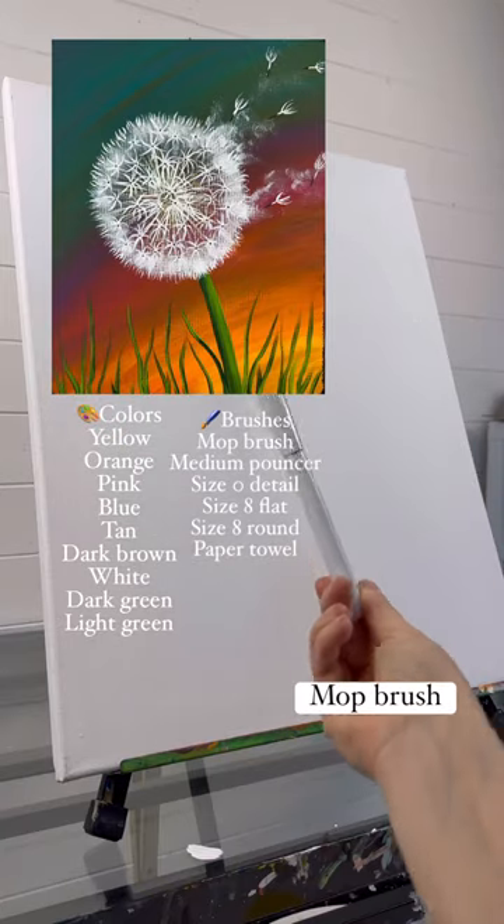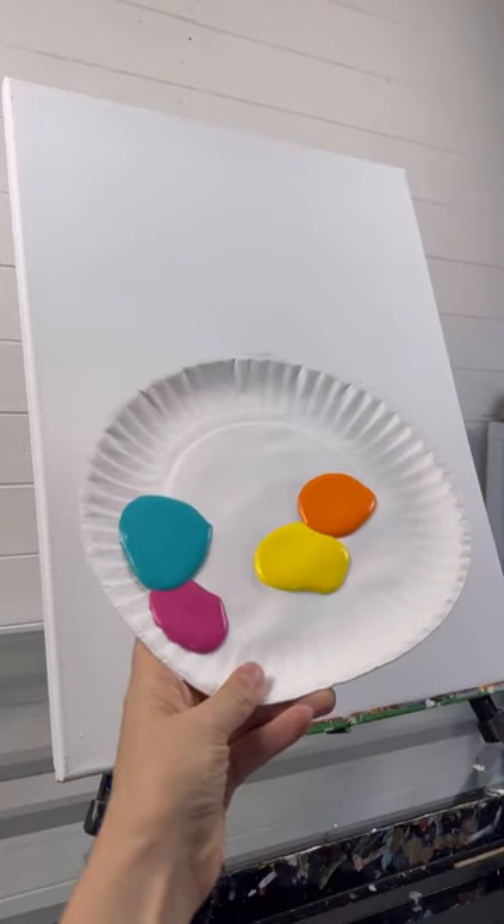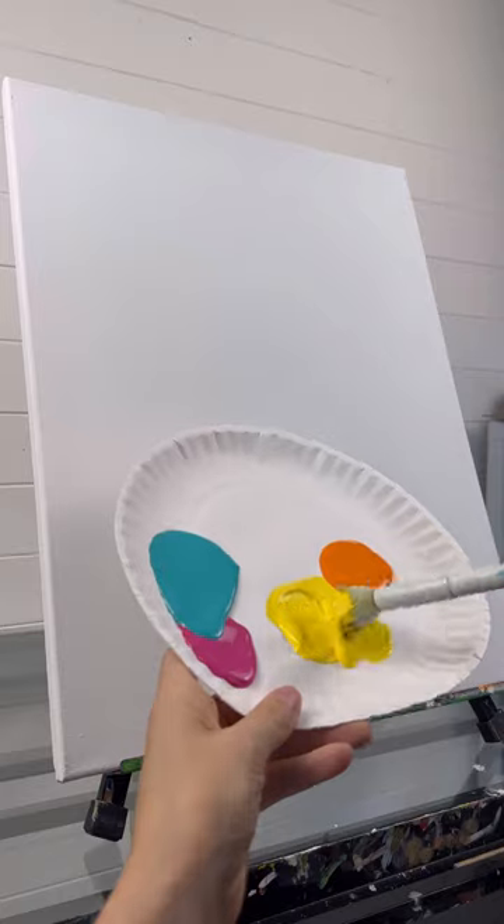Let's paint a dandelion today! This is a 16 by 20 stretch canvas, so we have to have a fun background.